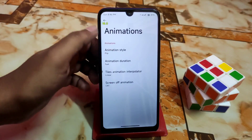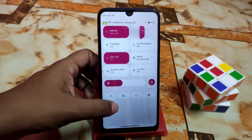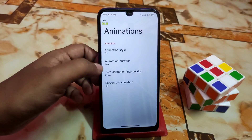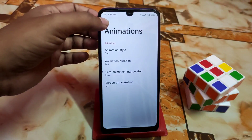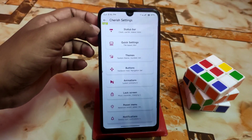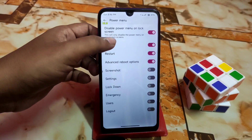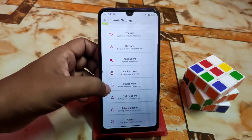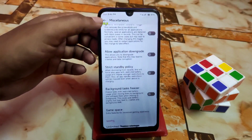We have buttons and other animations — flip animation and tile animations including bounce, accelerate, linear, and others. Screen-off animations include CRT and default. The power menu is customizable — add whatever you need. We also have notification and miscellaneous settings, with the important one being the charging animation.